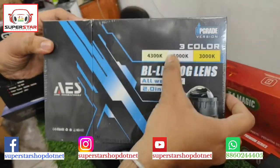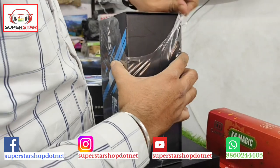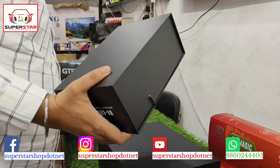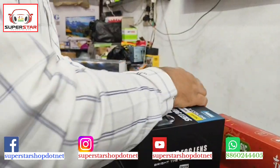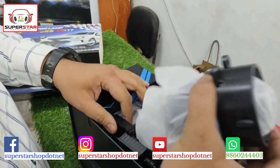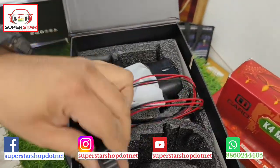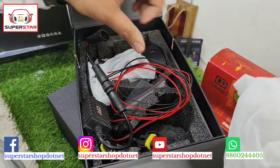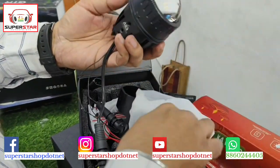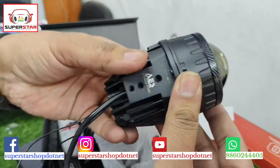This is the AES company — it comes in 3 colors with 3 color options you can clearly see. We deliver all over India, covering 25,000 pin codes. You can order via our WhatsApp with proper wiring and full installation kit including relay. This is a projector available in three colors — it is a beautiful product.